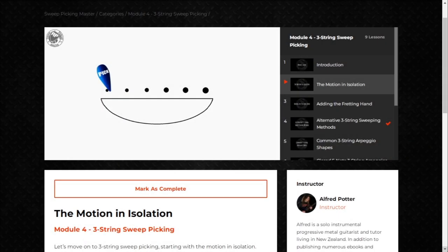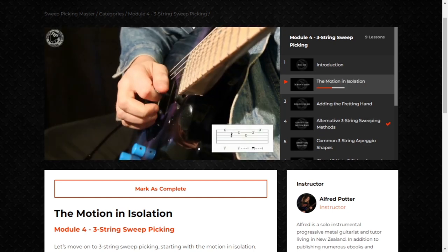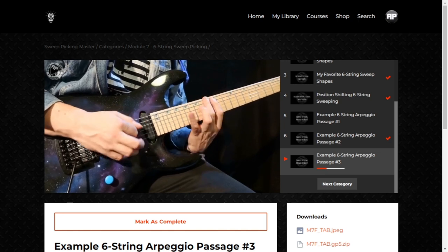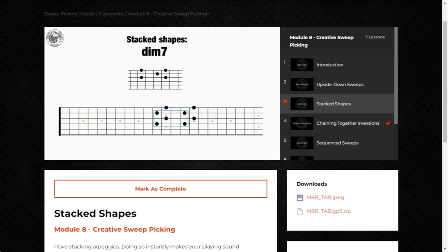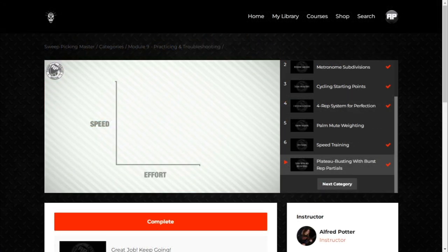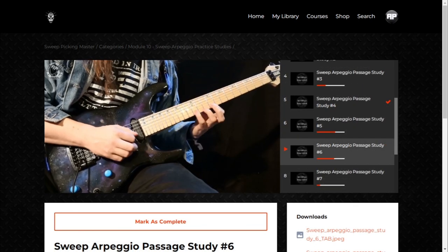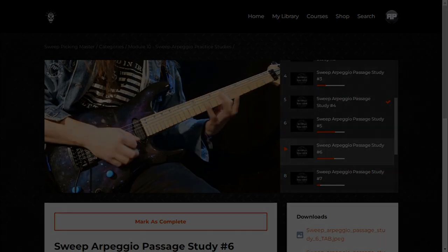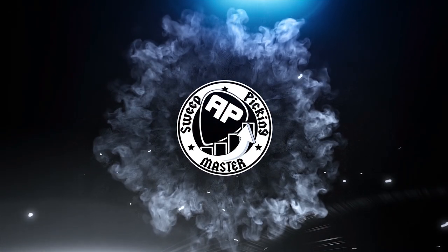If you finally want to master sweep picking once and for all, get my video course 'Sweep Picking Master.' Learn all the technical fundamentals with custom animations, explanations, and demonstrations. Work through shapes and licks for two, three, four, five, and six string sweeping, undergo creativity training to make the sweeps your own, develop articulation, synchronization, and timing, and work through full-production sweep arpeggio passages with backing tracks and tabs. It's available at metalmastermind.com.